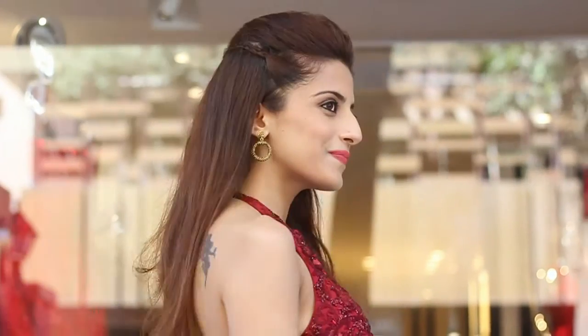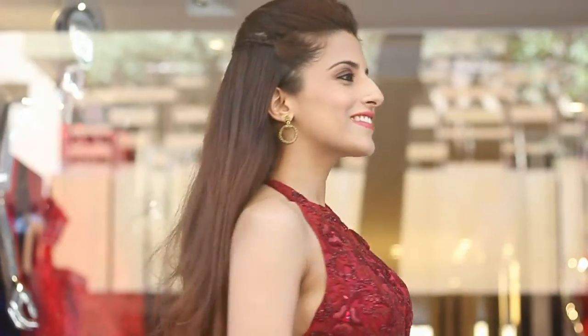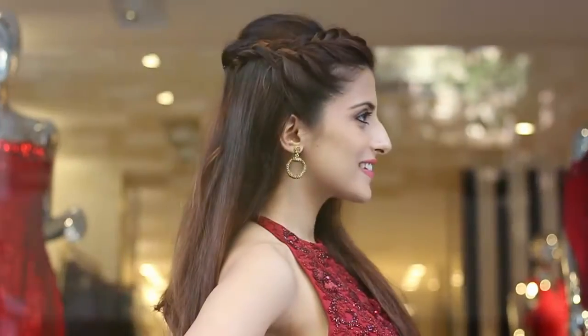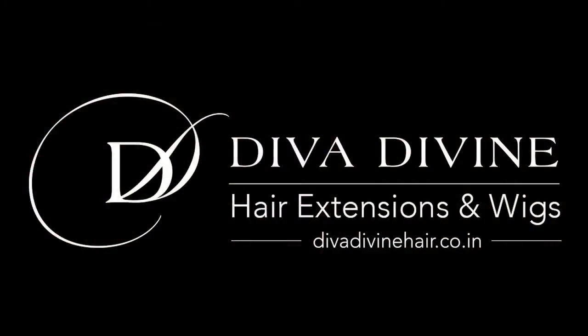And that's about it — that's how it looks! I hope you all enjoyed watching these two hairstyles. These beautiful hair extensions can be purchased online or in a Diva Divine Boutique in Delhi or Mumbai. For more information, visit divadivinehair.co.in